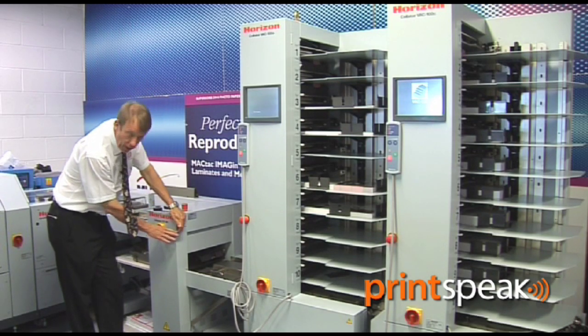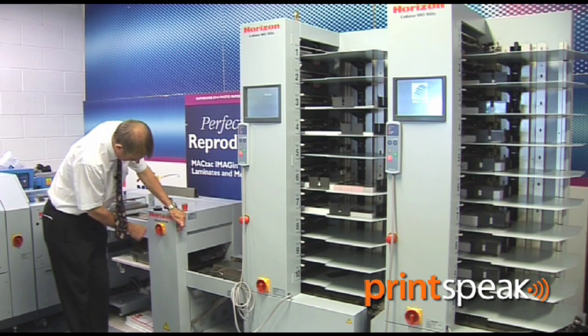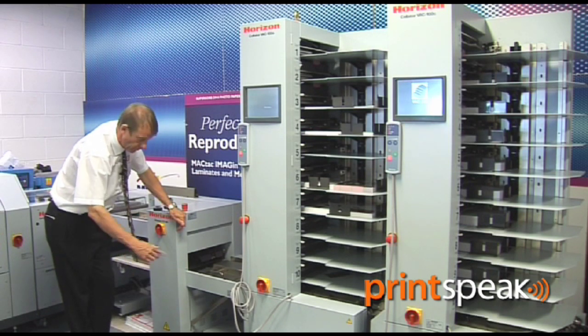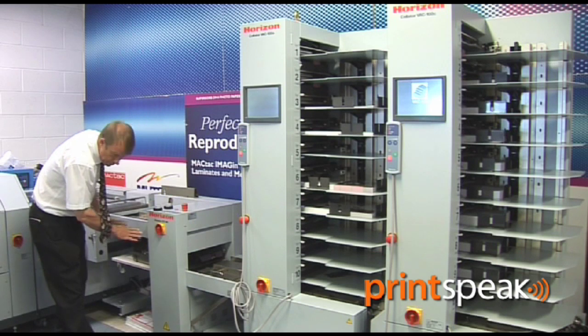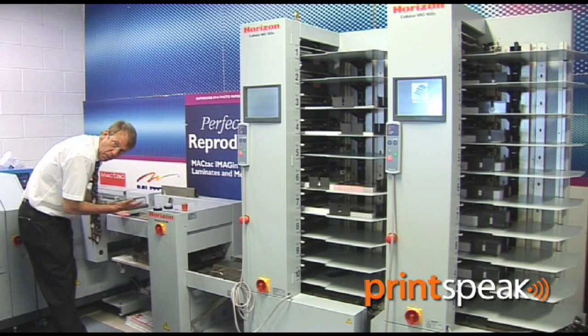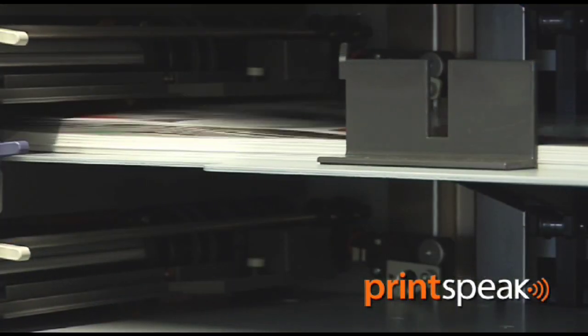The ST40 deep pile stacker also acts as a reject unit. So should there be a double feed or a misfeed, that set will go into this deep pile stacker and the system will continue to run. When we empty the deep pile stacker and reel in the empty tray, it rises up automatically and starts the collating towers again, fully automatically.